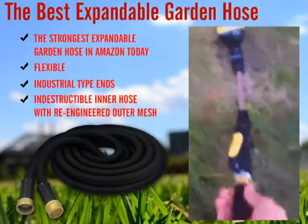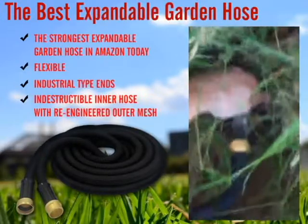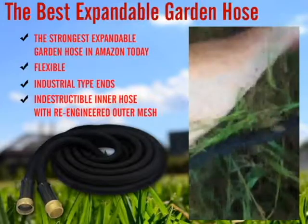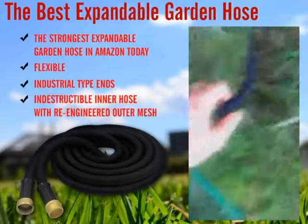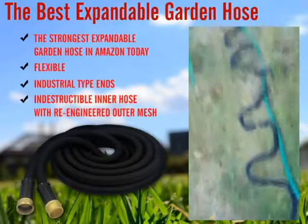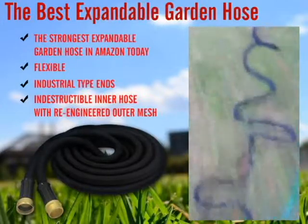It's kind of nice how big the top grip is. It's interesting — it all kinks up like a little snake when it's off.